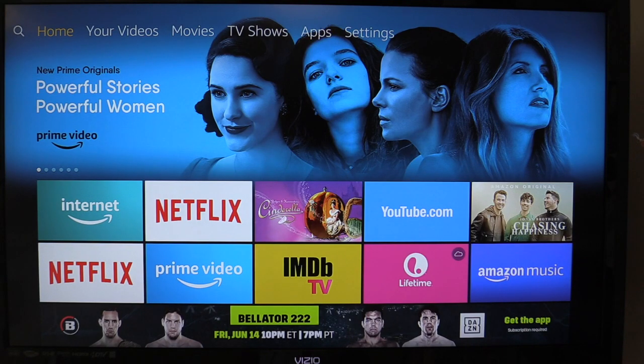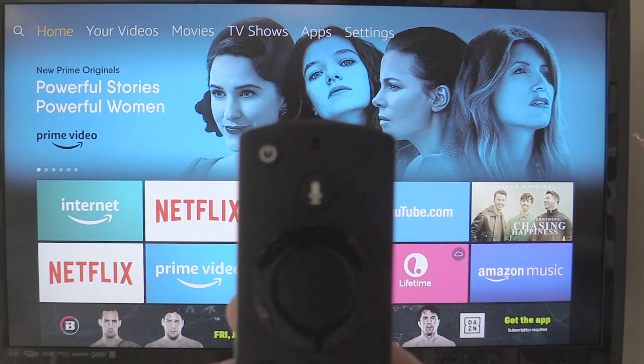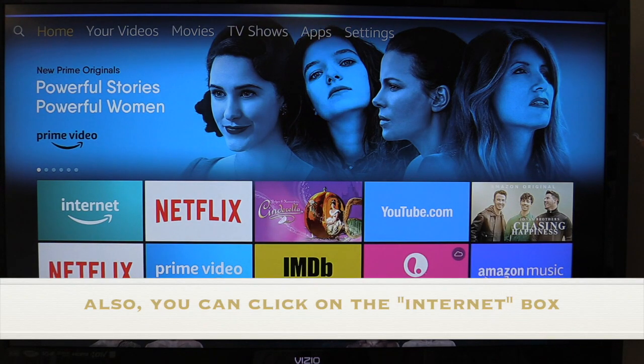With Amazon you can do it this way. With Apple you have to have an iPad, an iPhone, or a computer to project it to the TV. But that's not how this works — it runs right on the TV by itself. Start the process by pressing the microphone button and saying 'open the Silk browser.'